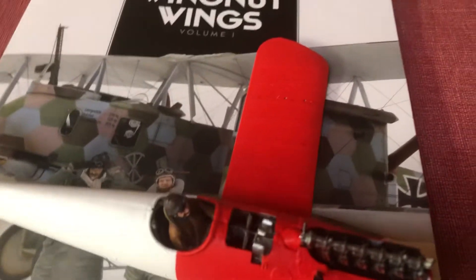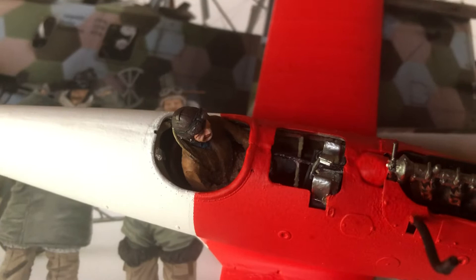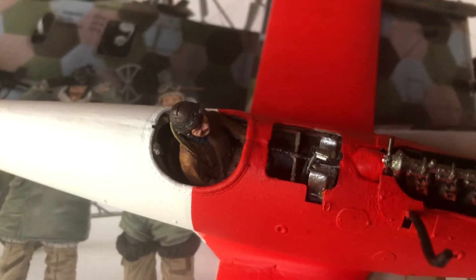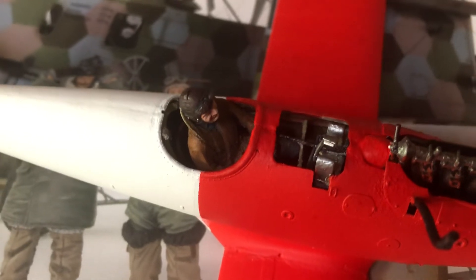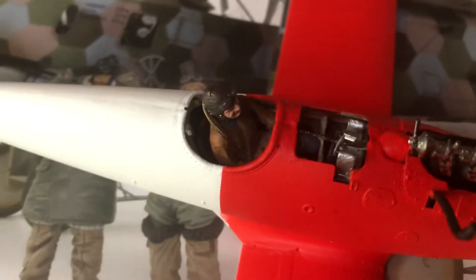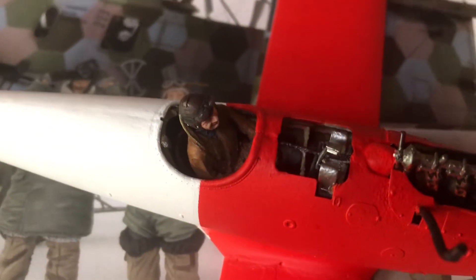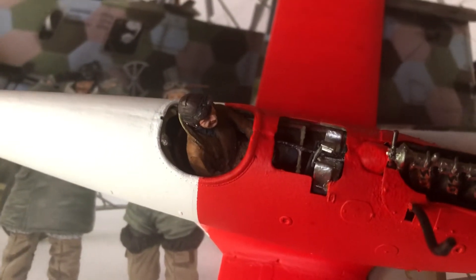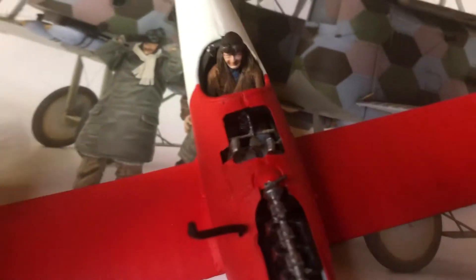The important thing is we kept the red paint out of the cockpit. Full disclosure: I did touch up the leather trim surround on the cockpit after I pulled off the masking tape, but there was no bleeding into the cockpit. That is all going to be painted in a unifying red leather color, sort of a medium flat brown.